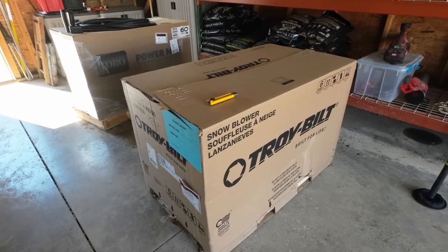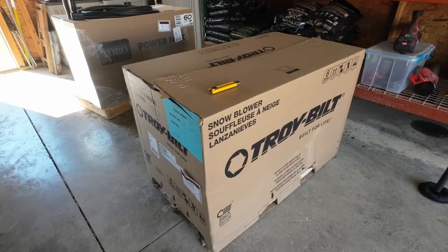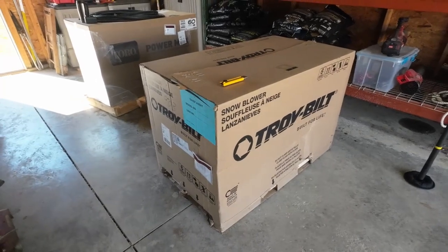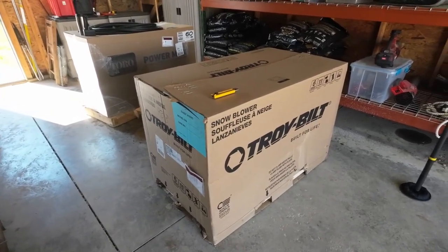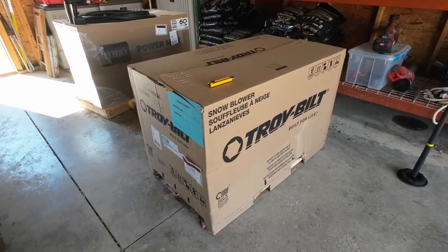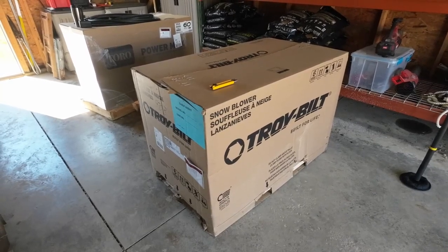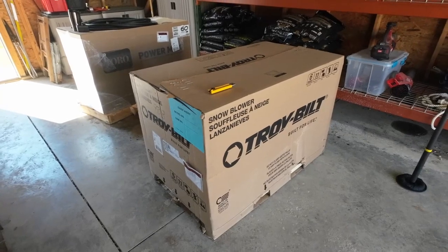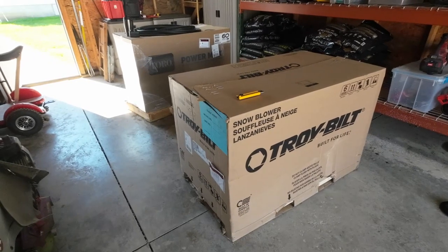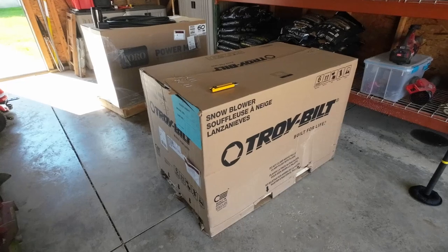I'll put a link to TroyBelt in the description of this video and in the rest of the videos. I'm going to make a couple, three videos on this. Today we're just going to unbox it and get it set up, and then I'll make a video where I go through all the features and why this may be a good snowblower for you. We'll probably make another video looking inside to see how the transmission works. And then later on when it snows, we'll get out and show you how well it does. So let's get started.